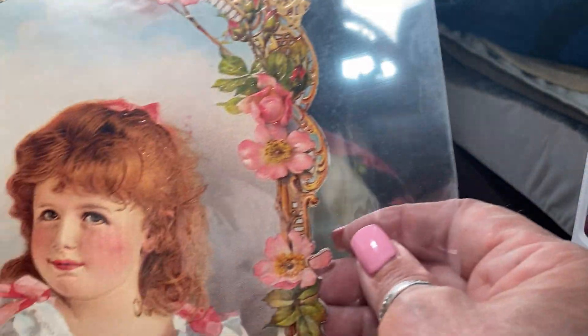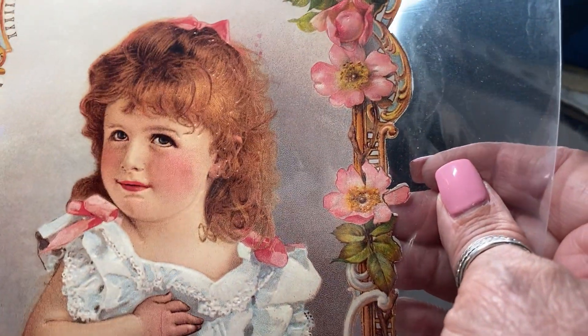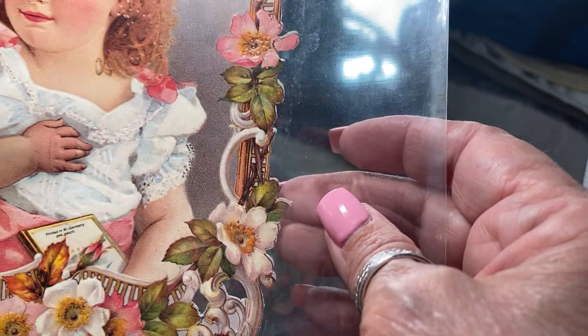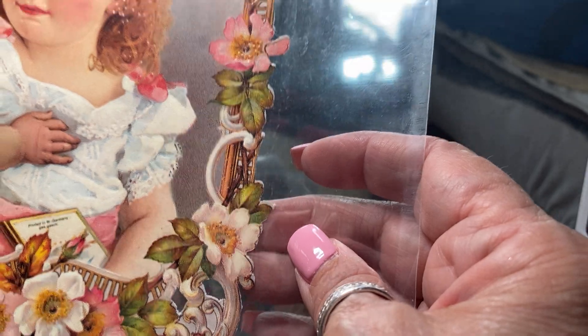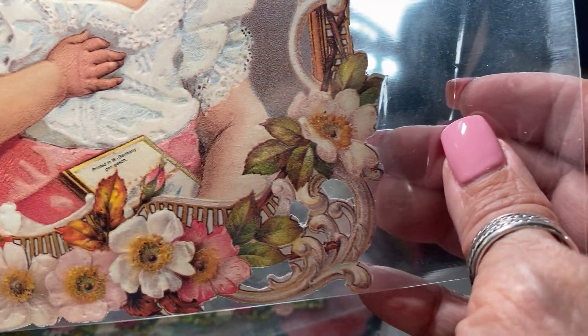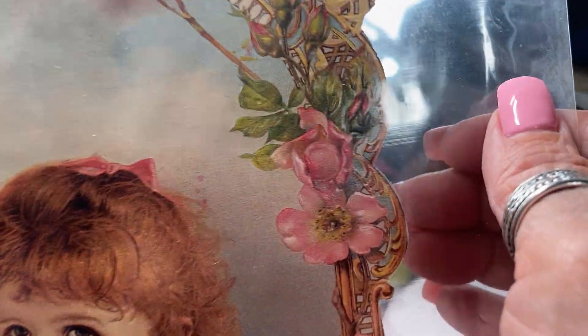This is also another Victorian reproduction made in West Germany. It says right there, printed in West Germany — GESH. GESH is a registration mark. And you'll see that on the back of doll heads as well.